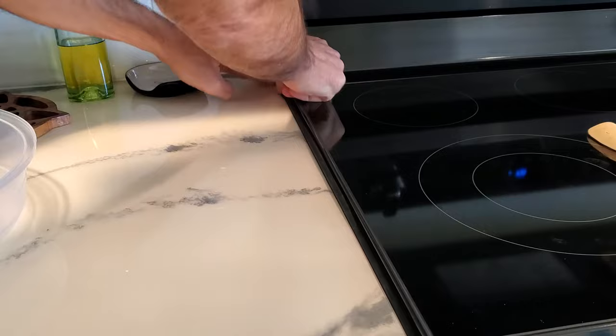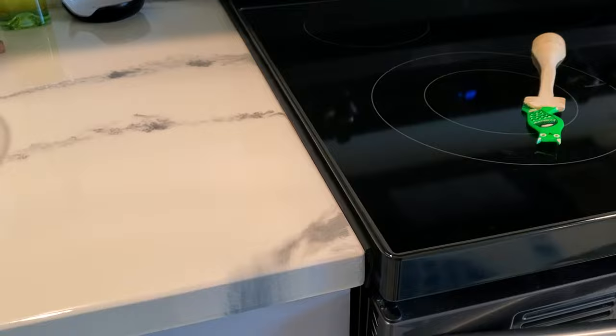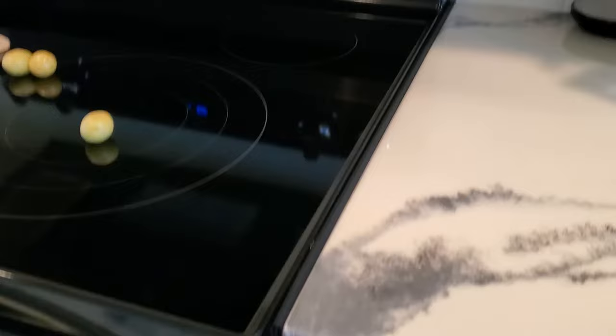Tuck it in, jam it in there nice and flush. It's black so it kind of looks like part of the stove, and you can see nothing's going to fall down in there now — not a liquid, not a pile of sugar, not anything else.